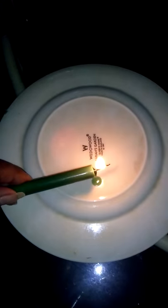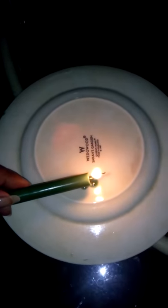What I do is I go ahead and light my candle, and then turn it over and place a few drops of the wax onto the surface, and then just press it right down into it. And that will hold it while the candle burns.